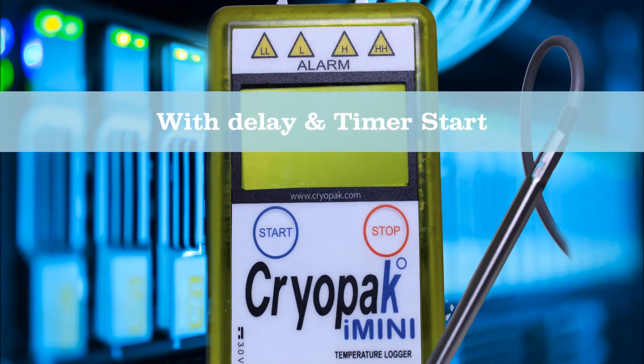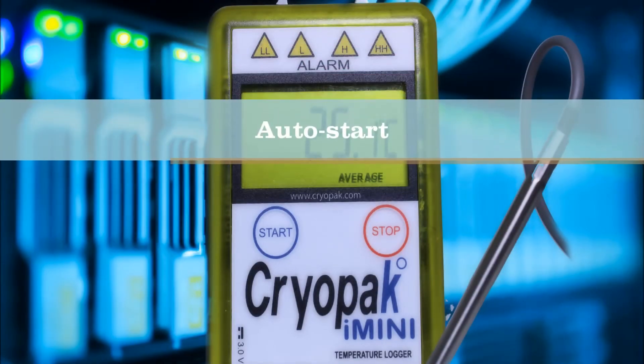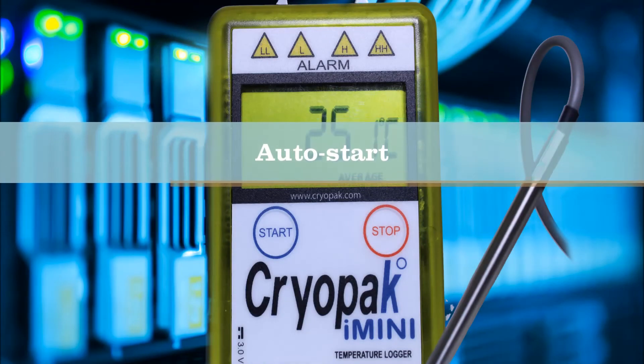Now programmed with a delay and timer start. With the auto start, the i-mini starts automatically with the timer.